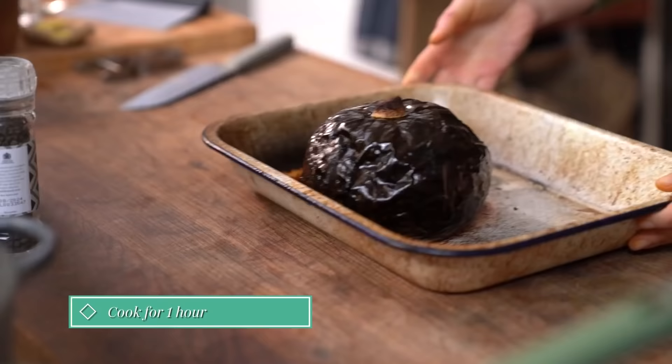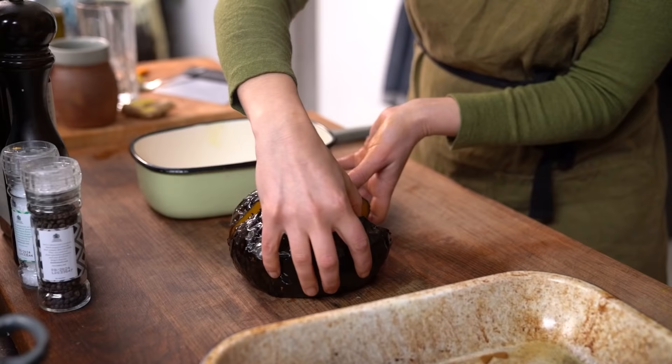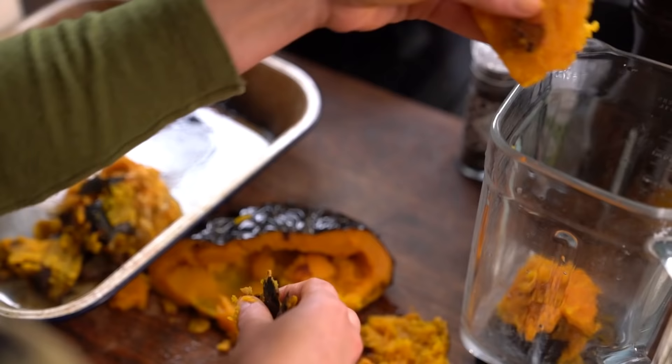When it is soft, take it out and let it cool down enough to be able to handle. Then cut in half and get rid of the seeds and peel off the skin — it will be so easy to do. Put the flesh into a food processor.